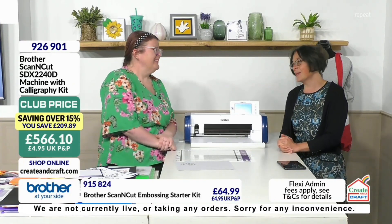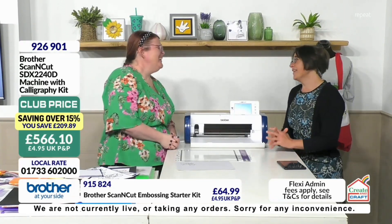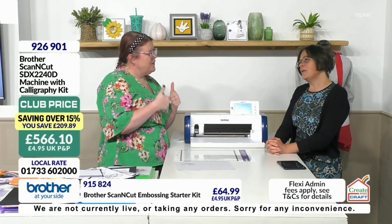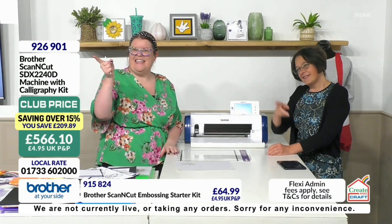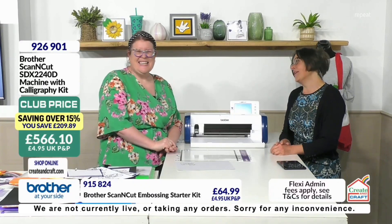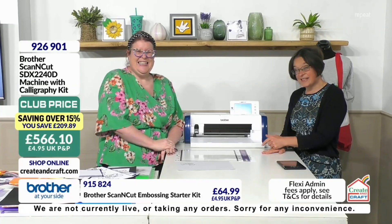926901. Thank you so much, Helen. Thank you so much, Bob. I want this machine so bad. I'm really looking forward. I'm not with you at two, am I? No, I think it's Dan. Thank you, Helen. Thank you so much. Don't go anywhere, we've got loads more coming up, but check your baskets out because this is it.